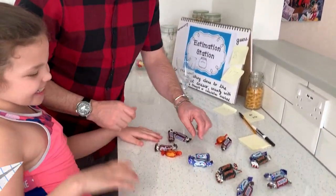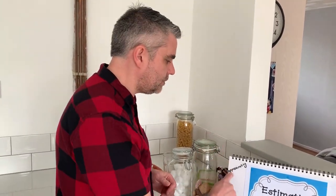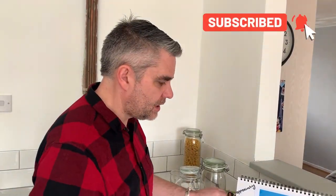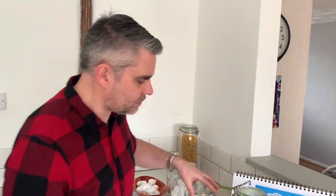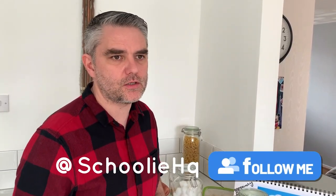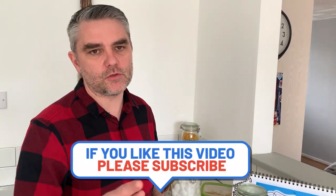We'll choose a sweet as the prize! Keep using language like 'approximating,' 'guessing,' and 'estimation' right the way through. When counting, always count with the children — count in ones, twos, fives, and tens. Keep numbers low when children are younger, up to 20, and increase as they improve over days and weeks. Use different types of vessels — make sure they're clear so you can see through them. Set it up in the corner, have fun, and post your pictures on Twitter and Instagram so we can see your estimation stations. Keep guessing, keep approximating — see you next time, bye!